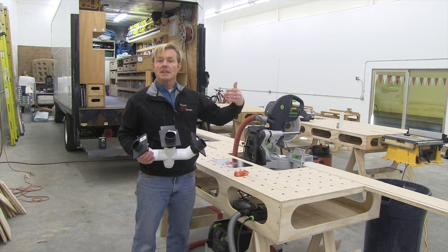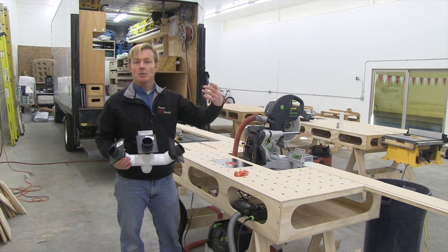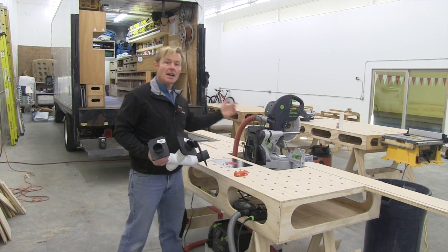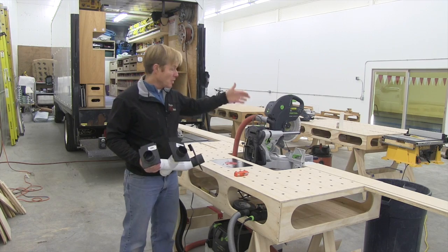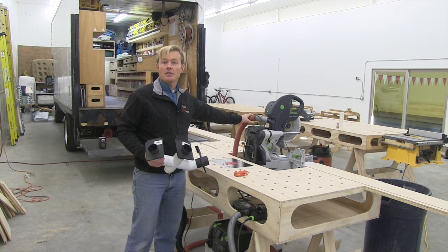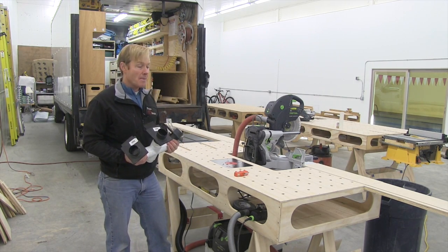The problem would come when I would get to a wall — an intersecting wall — where I would need to rip down the flooring as well as cut it to length. Then I'd need to use the table saw and the miter saw. So I would come over to the saw, make the cut, make the rip, move the hose over and do the next cut. It took a bit of time but that's the way I finished the job.